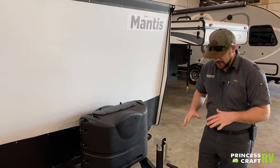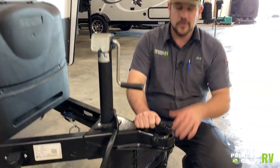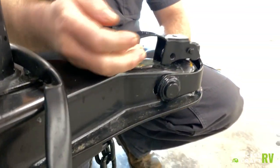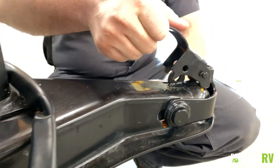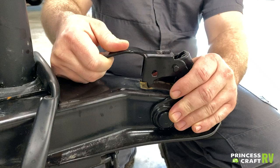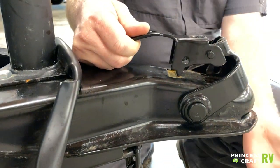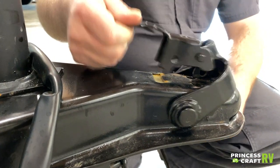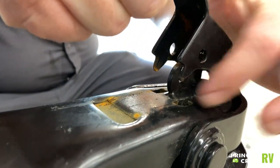Starting up front, we're going to go over the basics of getting this hooked up to your tow vehicle. We've got our coupler here — it rides on a two-inch ball. To uncouple, lift up on this lever and pull up and back to release the ball from your tow vehicle. To latch it on, just do the opposite: drop it down onto the ball and push forward.